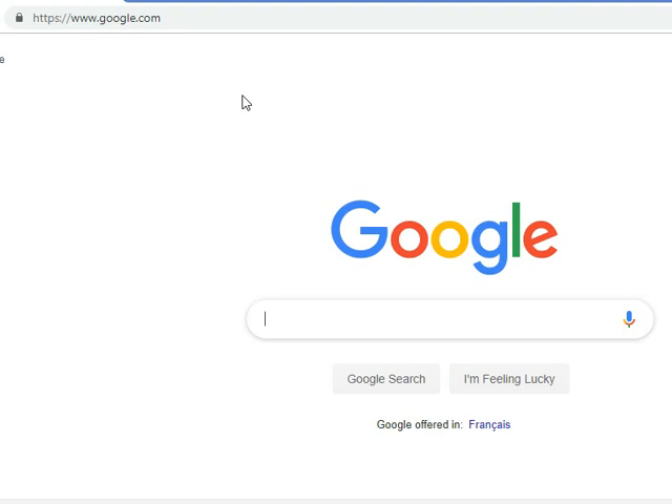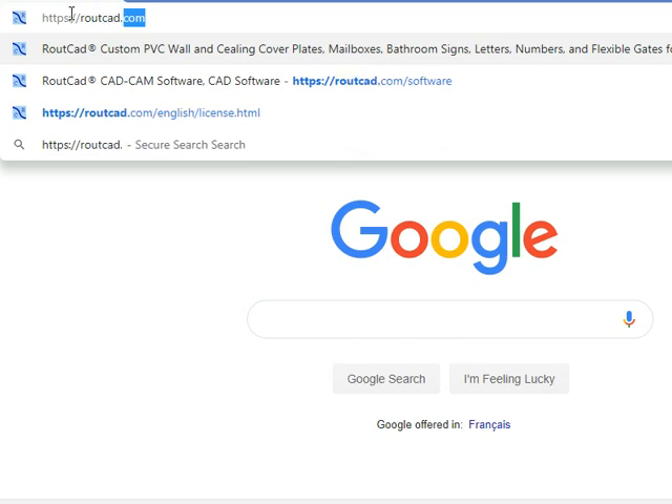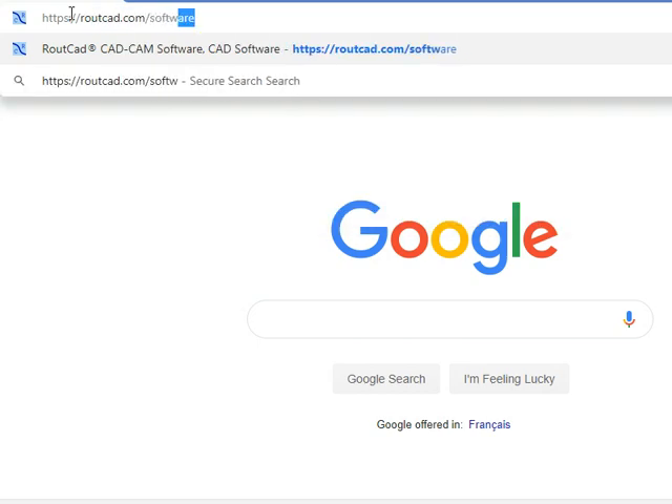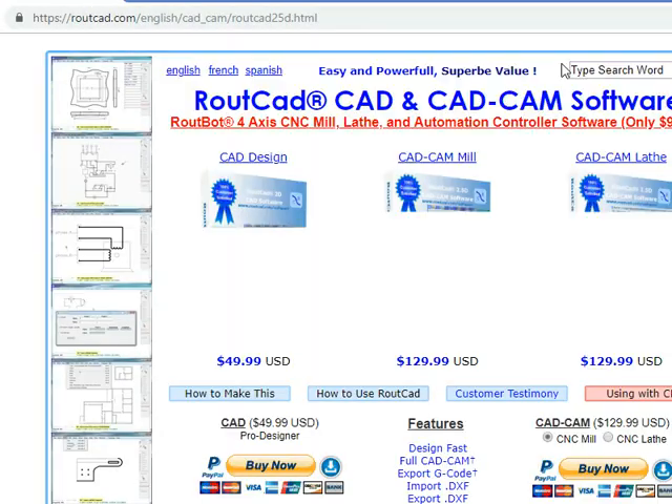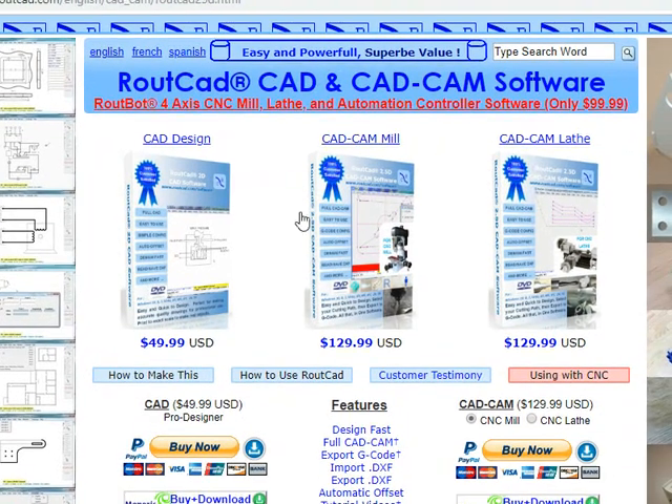For your CAD-CAM software, please visit us at routecad.com. We have an extended list of excellent software. We have CAD software for mechanical, electrical, and floor plan design. We have CAD-CAM software for mill, CAD-CAM software for lathe, and CNC controller software. All our software have tutorial videos that make it very easy to learn.